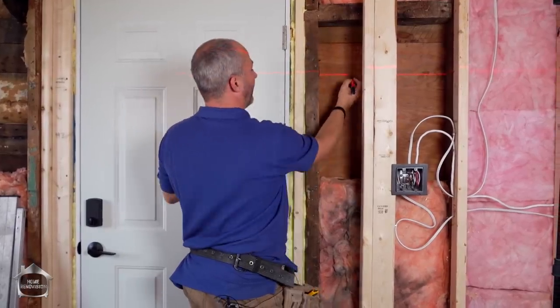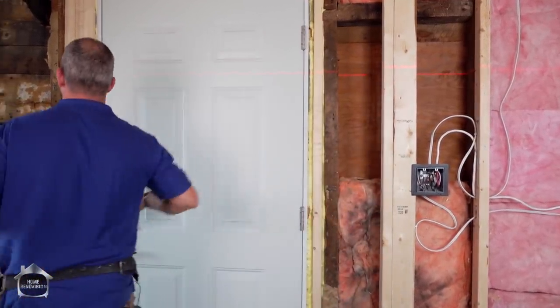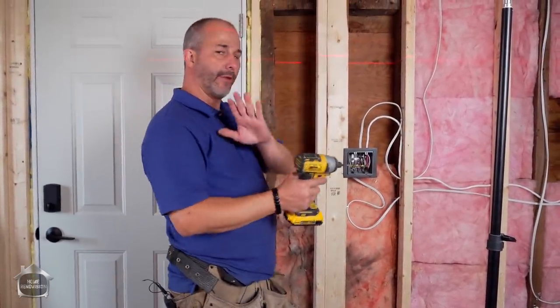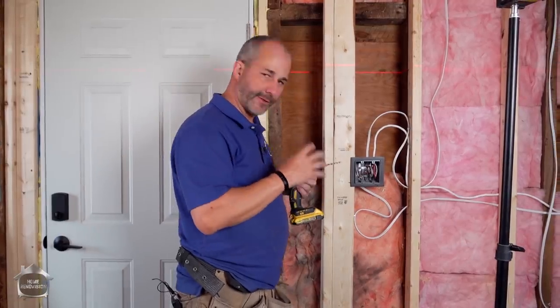We'll make our mark, and that'll be my drill line. I'll do the same on the other side. Next thing we're going to do is drill all the way through to the other side because we have to establish our light fixture box.